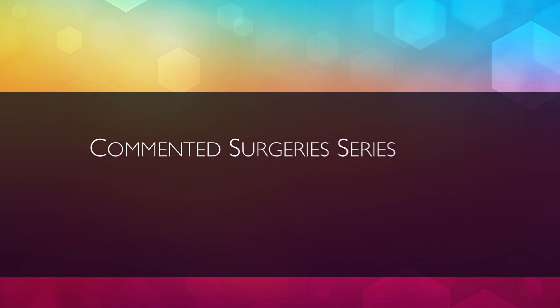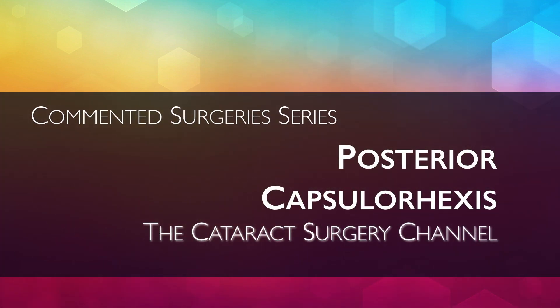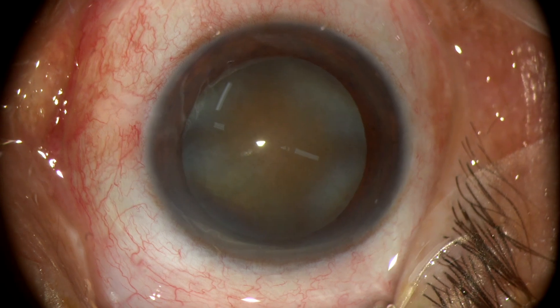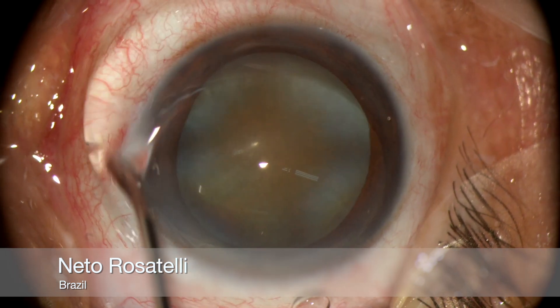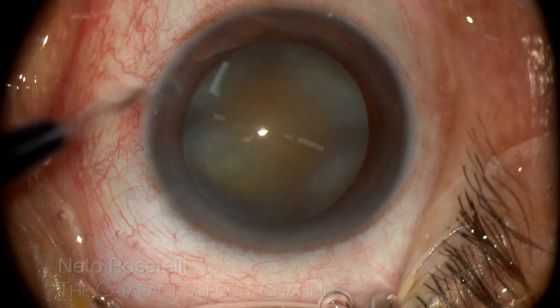Hello, my name is Neto Rosatelli and welcome to the Cataract Surgery channel. This commented surgery is a hard cataract case in which the presence of a significant posterior capsular fibrosis induced me to do a posterior capsular axis.